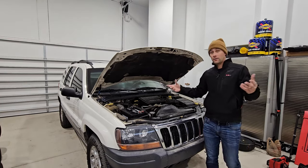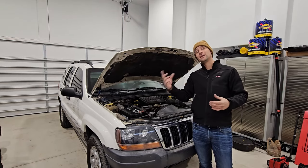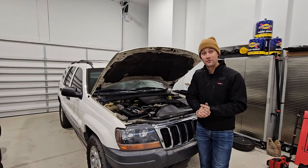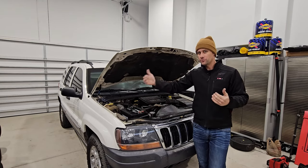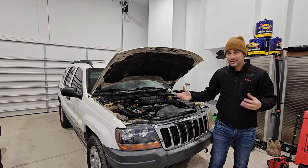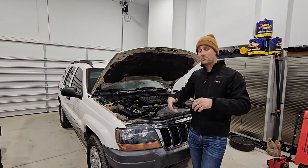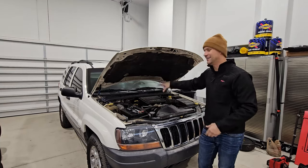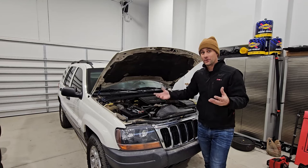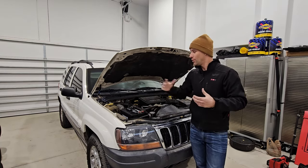After you've got the engine fired up, pending the vehicle is mobile, take it out on a drive. You're listening for engine noises but now also listening and feeling for transmission shift quality — does it have all the gears? Hopefully you can get it out on the road and shift through all the transmission gears, making sure you've got neutral, reverse, and all forward gears. Then listen for drivetrain noises, axle bearings, wheel bearings — all of that kind of stuff that's probably going to be worn out on a 200,000-mile WJ.